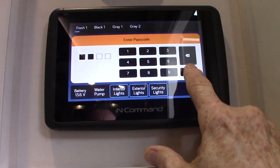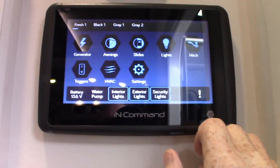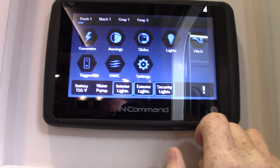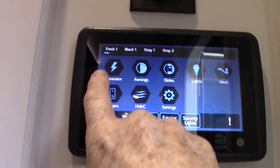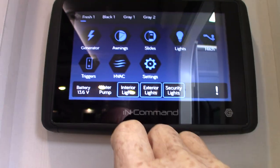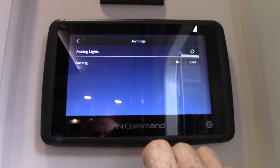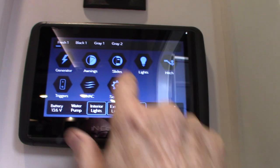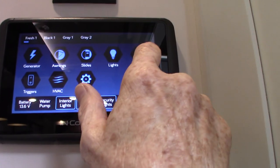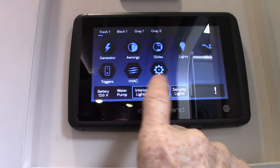Here is your touch panel — the default code is four zeros. I'm not going to go over all the functions; it's something you'll have to learn. The generator is prepped — even though there's not a generator in it, it still shows up on the screen. You can control your awnings, slides, lights, and landing gear from here. HVAC as well.